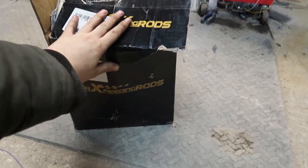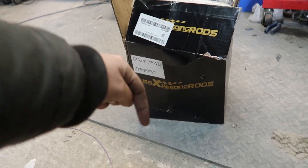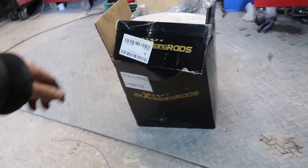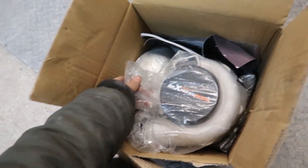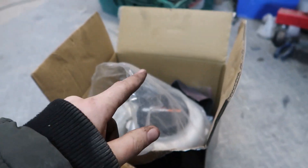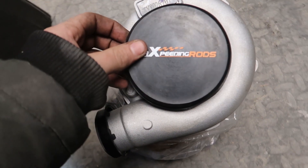We got a cheeky little delivery from Max Speeding Rods. I'm going to leave a link to where you can get one of these turbos in the description, and check out their Instagram. But today, look at this bad boy — I've already opened it obviously. We have got the little turbski, the little spoolie boy. Let's get it out — here we are, look at this beauty.